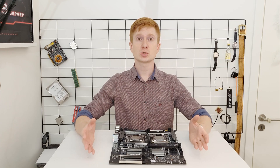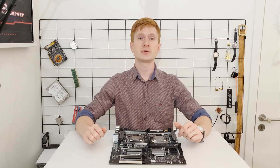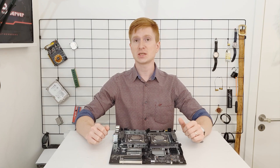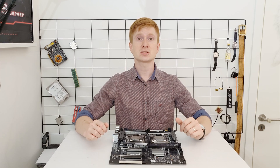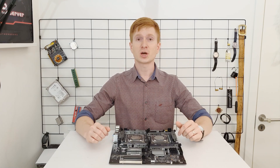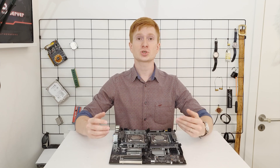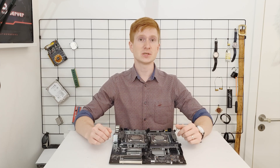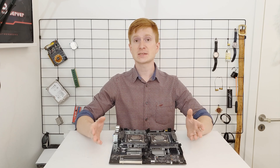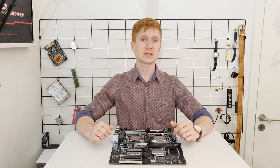This motherboard has two sockets for Intel LGA2011 version 3 CPUs, which means you can use Xeon E5 V3 and V4. The motherboard looks rather nice and it has lots of expansion options, as well as quad channel memory configuration for each CPU, which turns into eight memory channels in total. What I like about this motherboard is that it is called X99 server and not X99 gaming.